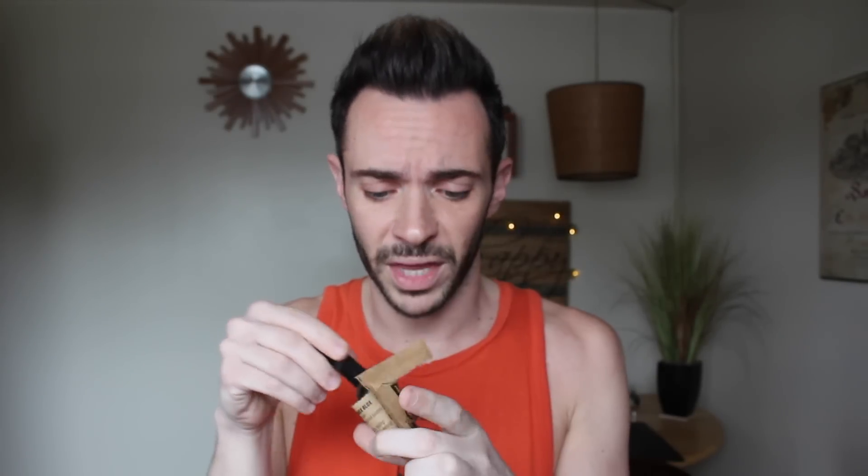Let's get started. The first ingredient you need is plain gelatin. The directions say to use a teaspoon and put it in a little container. Mine's expired — does that matter? We'll find out. The next ingredient is milk, and it says to use a teaspoon and a half. So we'll add those together.